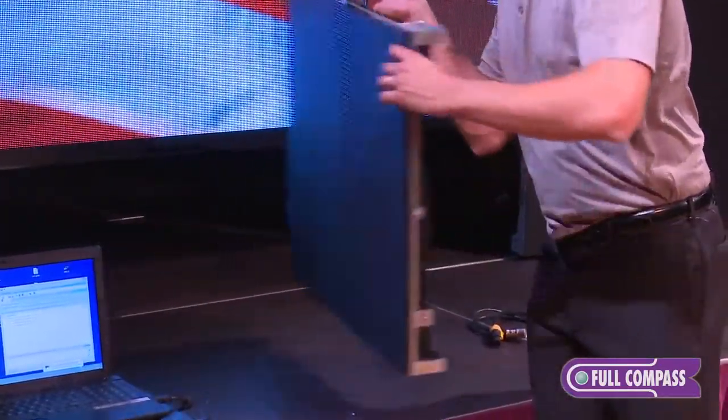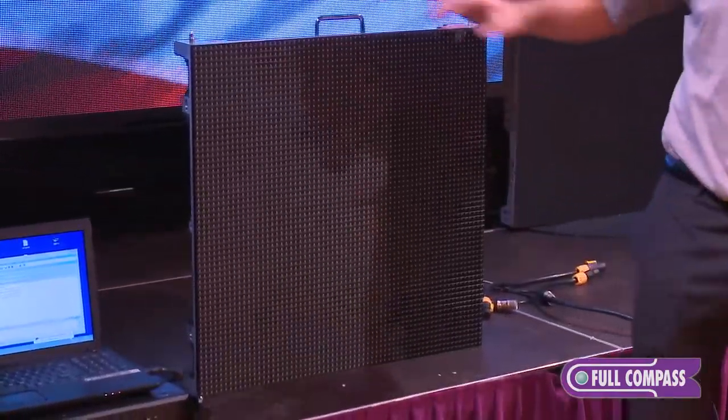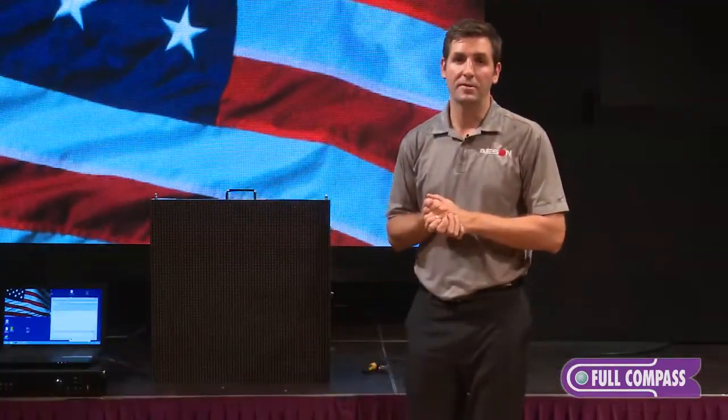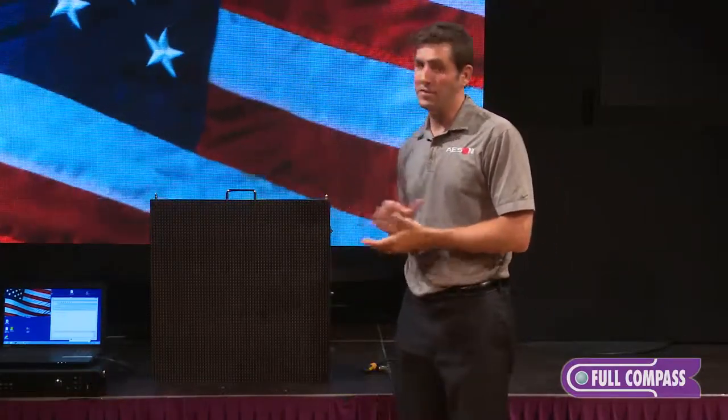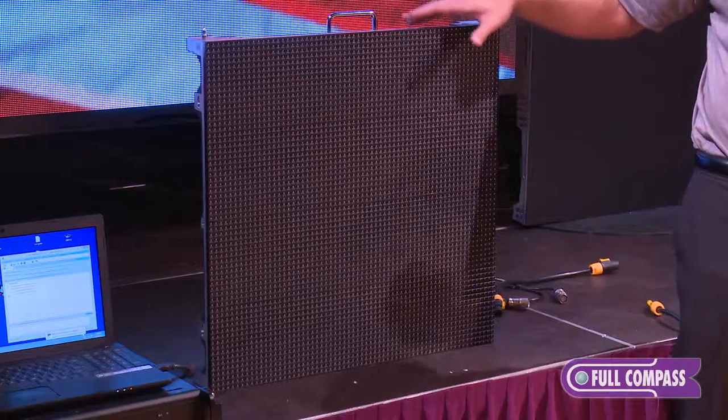Each cabinet is about 25 inches by 25 inches. To assemble a 9 by 16 screen, it only requires about 40 cabinets. This is our outdoor cabinet — pixel pitches are available from 6.67 all the way to a 10 millimeter pitch, which I have here.